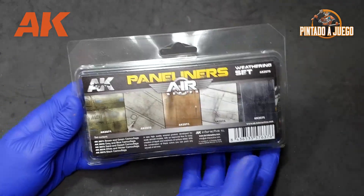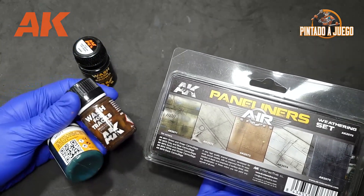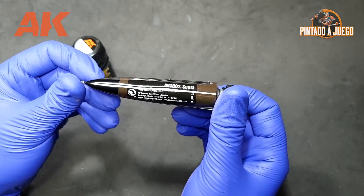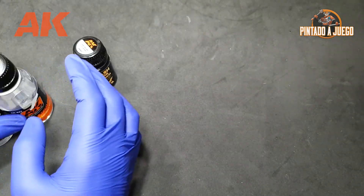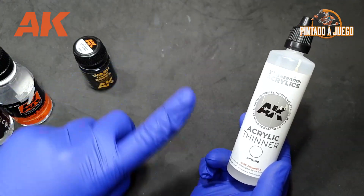When it comes to applying washes and filters, we should know that within the AK Interactive catalog we can find many different options and a wide variety of colors that will easily adapt to all our needs. Remember that these products are usually enamel based, so we must use the specific thinners. In this case, the acrylic thinner will not work.